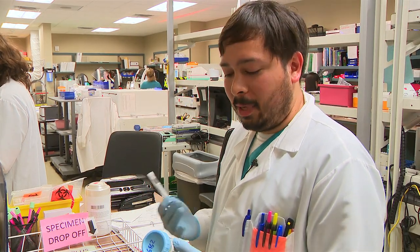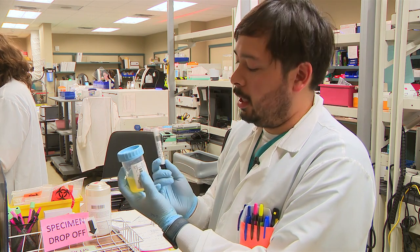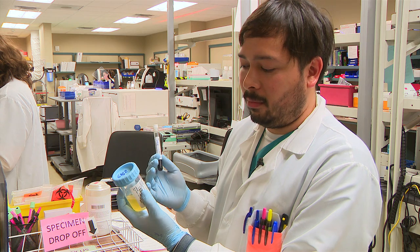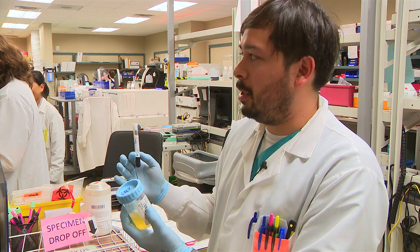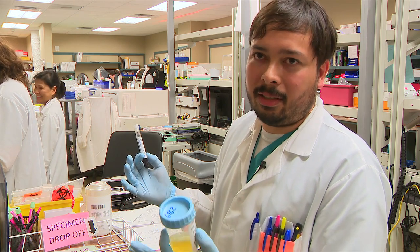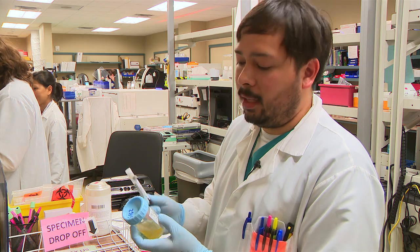Hi, welcome to Bellevue Lab. My name is Danny. Today we're going to show you how to run and process a urine and a chemistry test in our lab. We're going to take it from it coming down the tube station all the way to racking, and you'll see all the processes in between — how we decant things, et cetera.